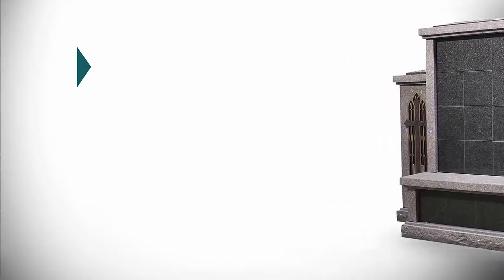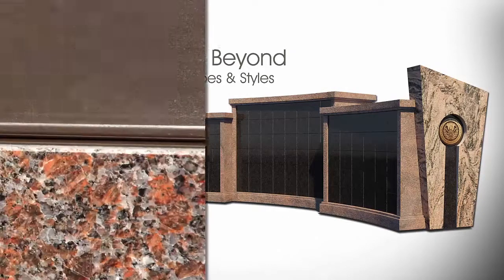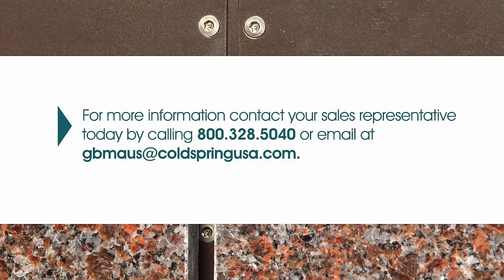This updated approach allows Cold Spring columbarium designs to go beyond traditional shapes and styles. For more information, please call your Cold Spring Memorial Sales Representative today at 800-328-5040.